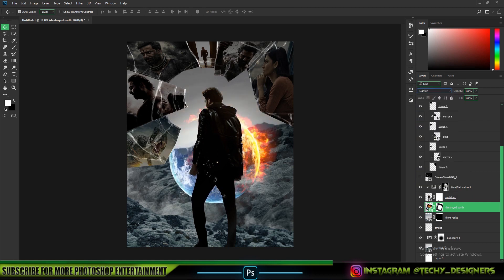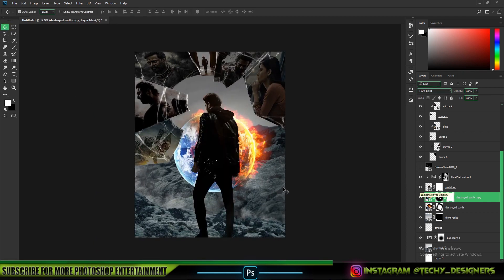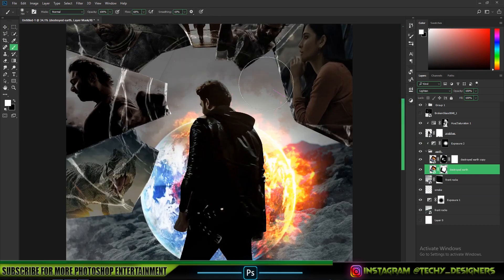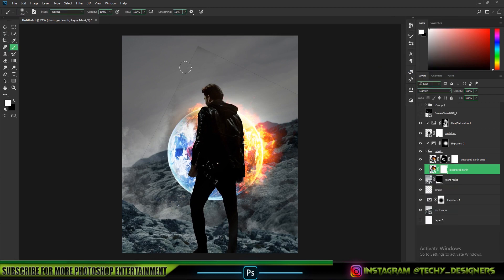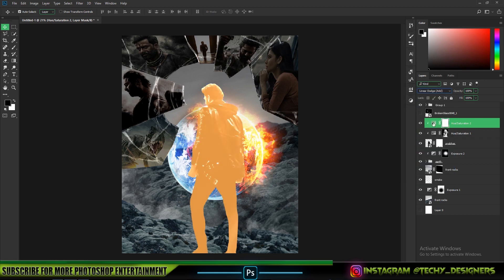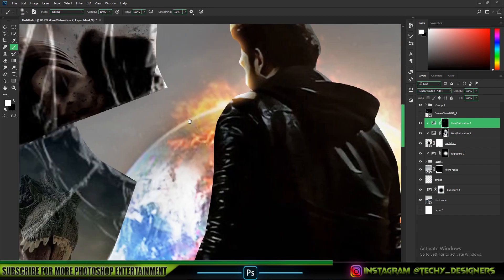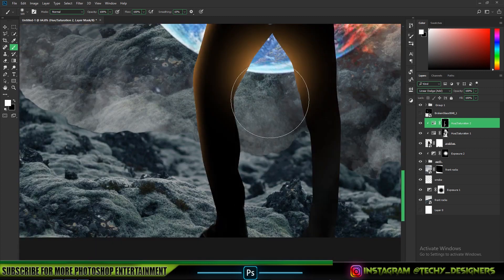If you want to change the blending modes, you can see all the blending modes and where there is a glowing look, select the blending mode. If you want to change the slider, you can select the color — orange, yellow, red, pink — and then adjust saturation and lightness. You can also use highlights, and if you want a glowing highlight, put it in the blending mode for very satisfying results.